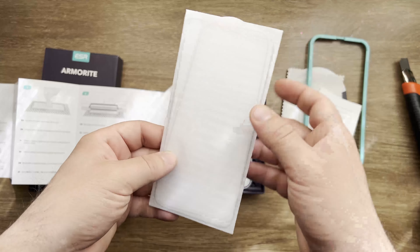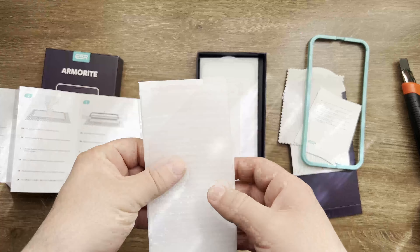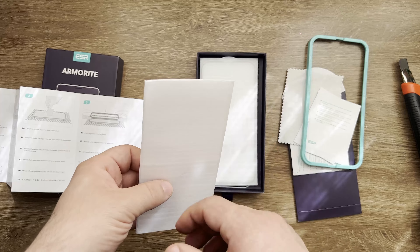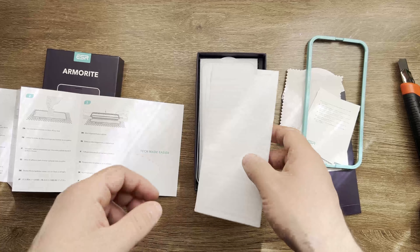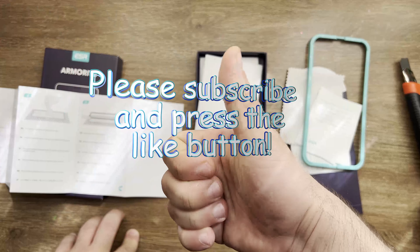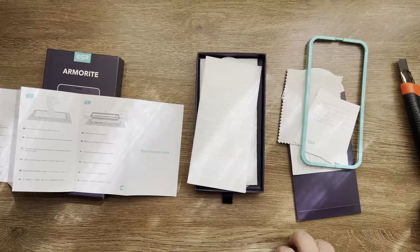I'm gonna install one on my new iPhone 13 Pro Max and see how it works. I will also make another video in about six months to see if it actually protects the screen from scratches or if it's just marketing. Thank you very much for watching — don't forget to subscribe and put a thumbs up if you liked the video. See you in the next one!